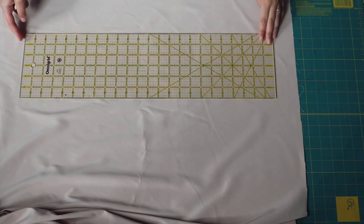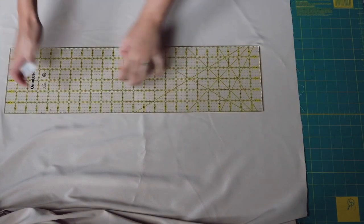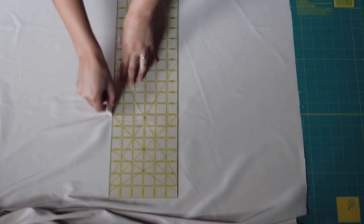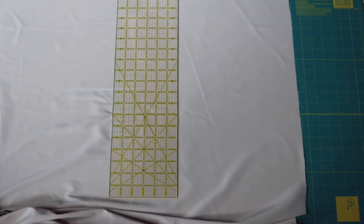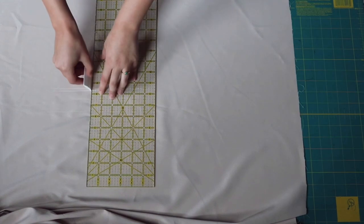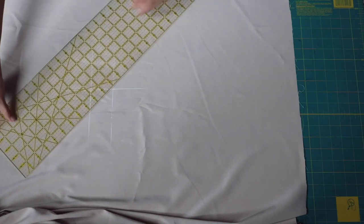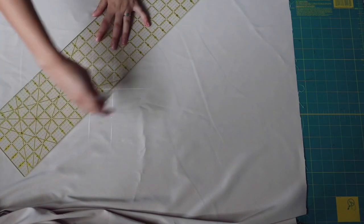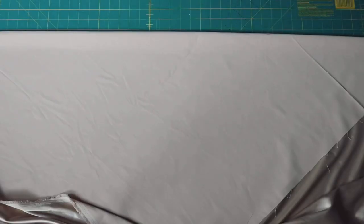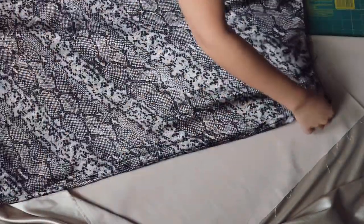I'm going to teach you the correct way to find the bias direction of your fabric. First, draw a straight line in the width or the length direction — we're going to make a two-inch square, so two lines should face the width direction and two lines should face the length direction. Then to get the exact diagonal, just connect two points from that square. That diagonal line is the bias of your fabric.